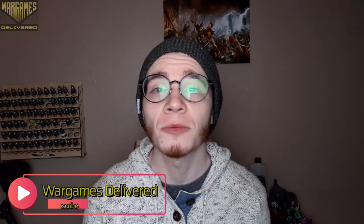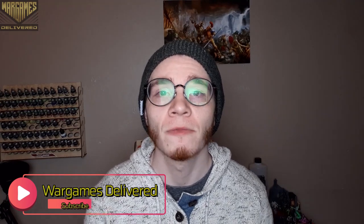Thank you guys so much for watching. Be sure to like, comment, and subscribe for more painting tutorials, and also be sure to check out the top link in the description for the giveaway attached to this video. Thanks again and happy wargaming!